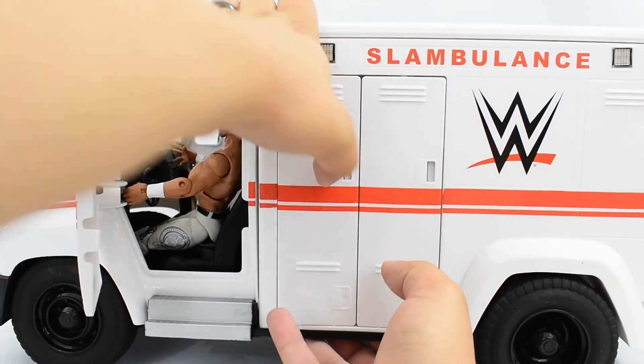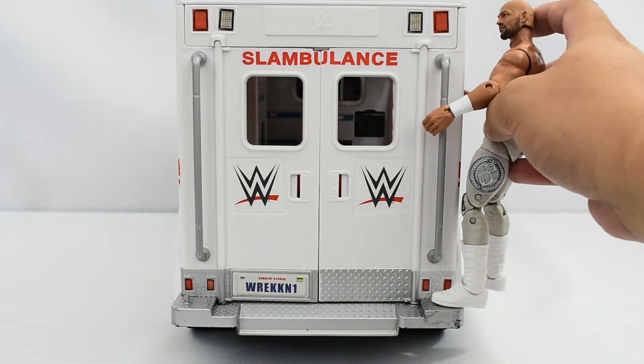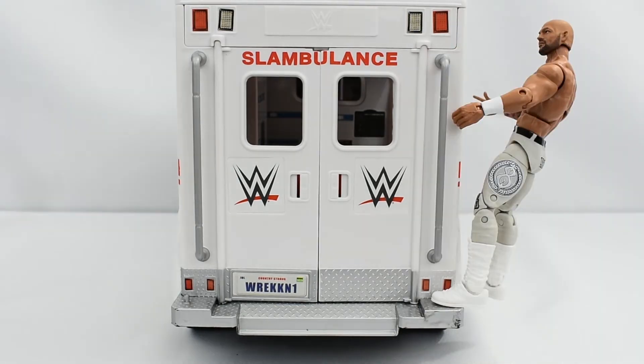Mine's a bit tight, so I'm not going to force it. Then there are pegs at the back of the Slambulance on both sides, so you can actually peg in your figure and have them standing on here. That works really well.